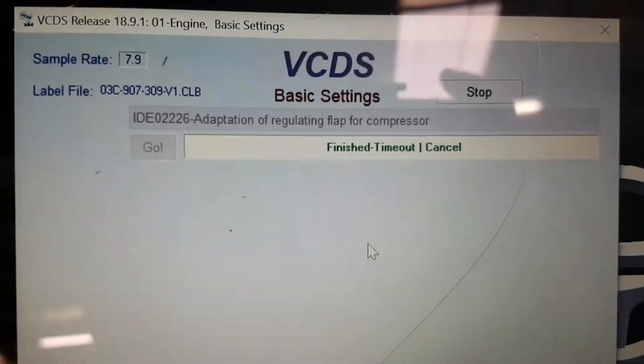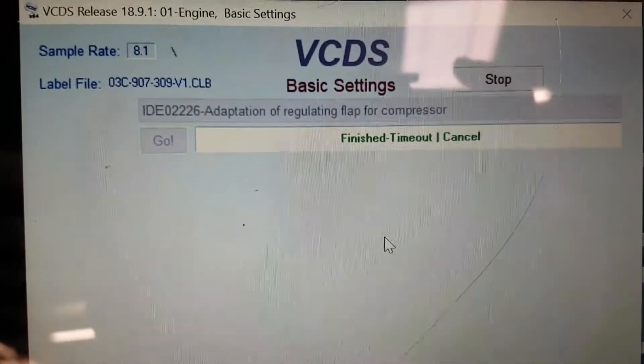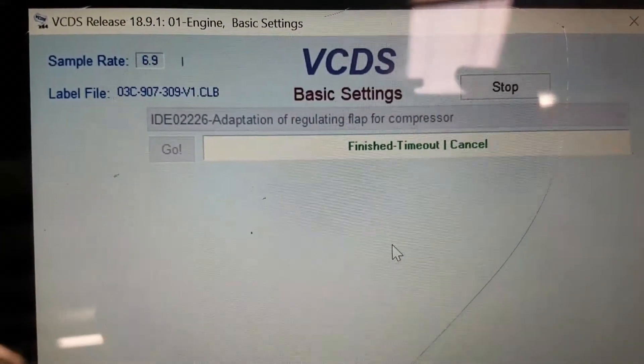Backwards and forwards, but it's doing nothing. And it just ends, finished, timed out. It doesn't appear to be working at all.